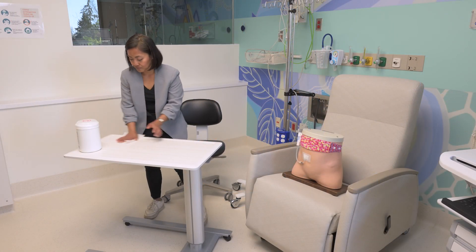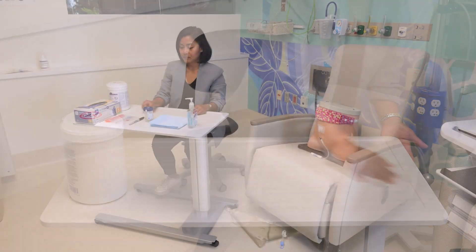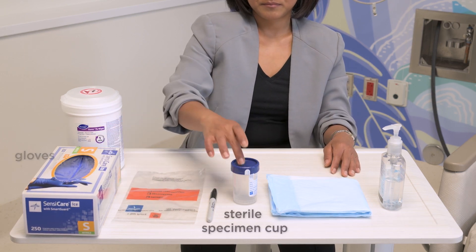Next, clean the table with a disinfectant, then gather your supplies: hand sanitizer, blue pads, gloves, and a sterile specimen cup.